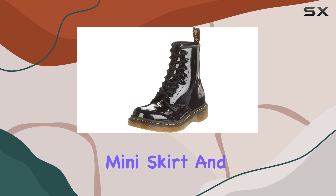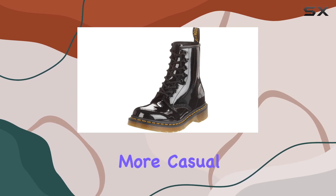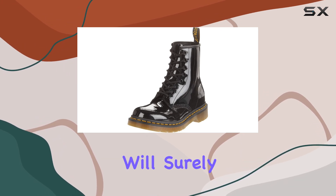Whether you're pairing them with a mini skirt and tights for a chic, edgy look, or wearing them with jeans and a tee for a more casual vibe, these boots will surely turn heads.